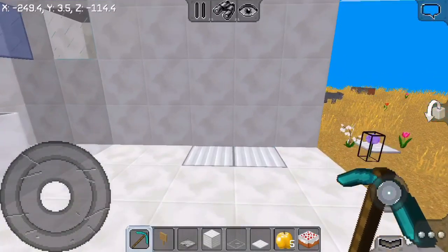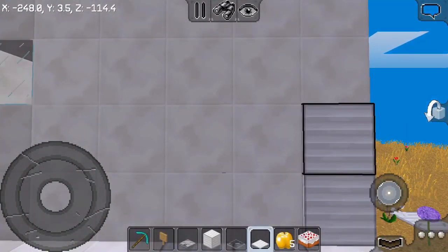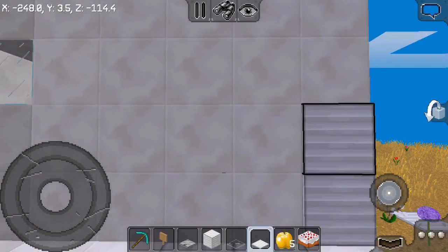So guys, you need an iron block — you put it on the bottom like that. I've already done that before. Then you put steel — wait, let me change the time. I hate that we can't sleep anymore.